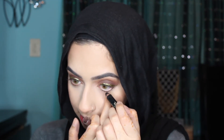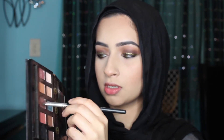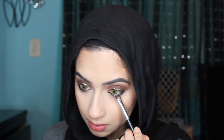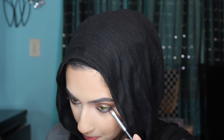I'm going in with a black liner and I'm going to line my waterline with that. Then I'll go in with a definer brush and, back with that brown shade, pack that close to my lash line. To make sure there's no harsh line, I'm going to go back in with Bangle and buff that whole thing out.